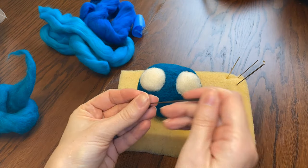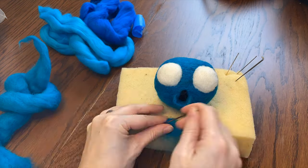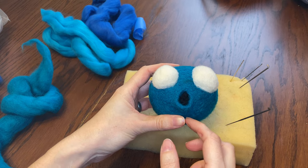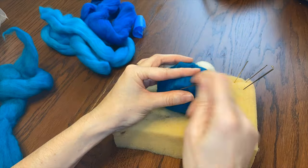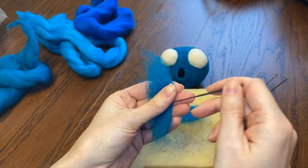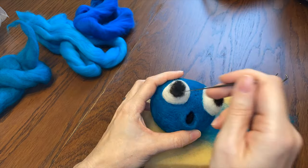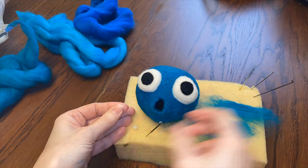Next, some big bulging eyeballs. I'll just stab them a million times until they're firm. Nice eyes, buddy! Now I'll make his mouth — he's going to be like, oh! I'm going to add some more fiber on his nose and chin, just to adjust his face so it's not perfectly round and give him a little more pizzazz.